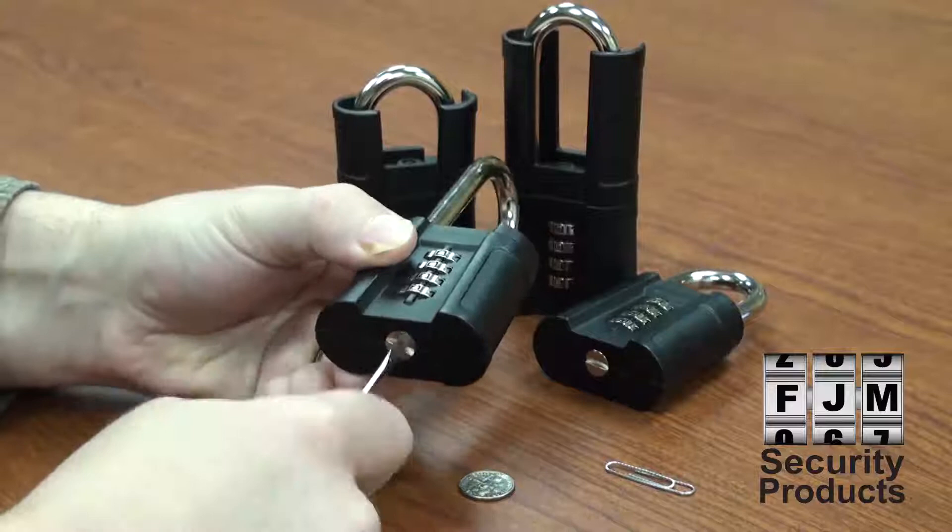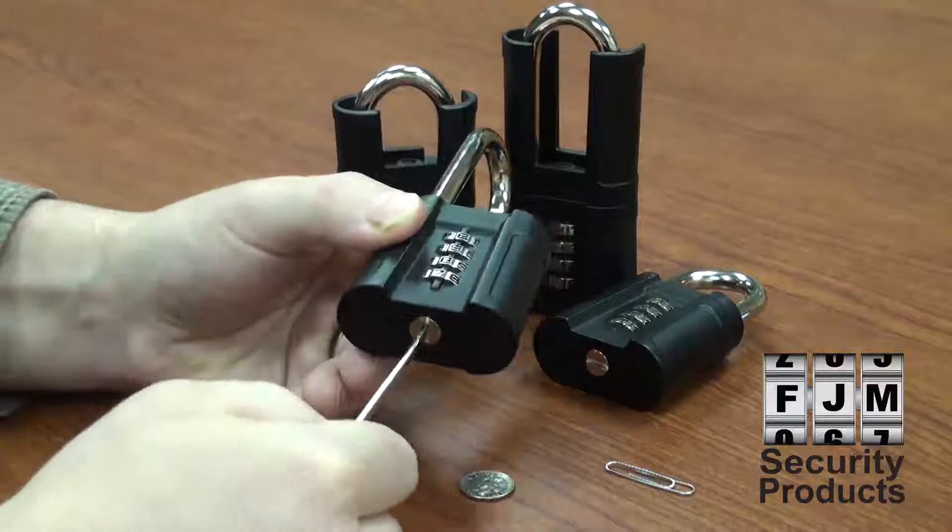Enter in your new combination and turn the change screw back counterclockwise 90 degrees. Your new combination has now been set.